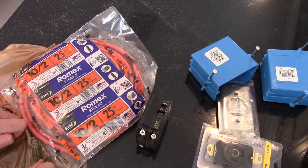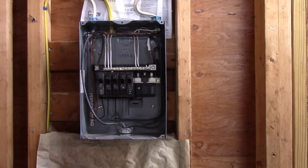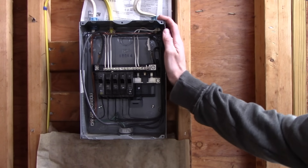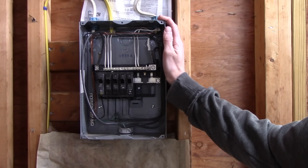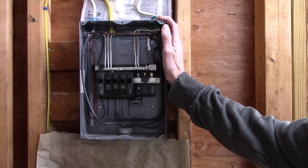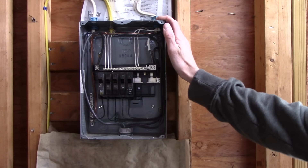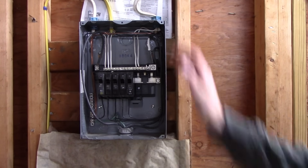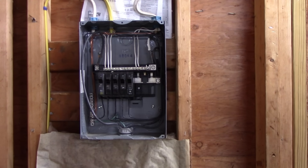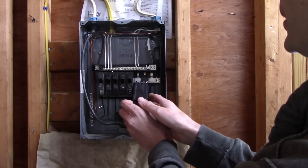Please consult a licensed electrician in your area and check with your local government for any policies and requirements. With that out of the way, let's get on with the show. Here's the panel we're going to be working with — this is a sub-panel fed by two 50 amp circuits off my main house panel. I've only got three spots open and I'm going to use two of them for this. Go ahead and test fit your breakers — it should just pop right in, bottom first.